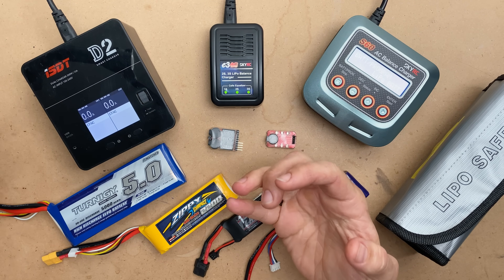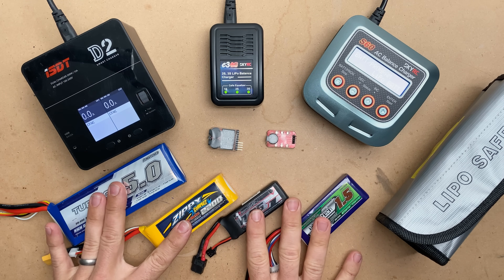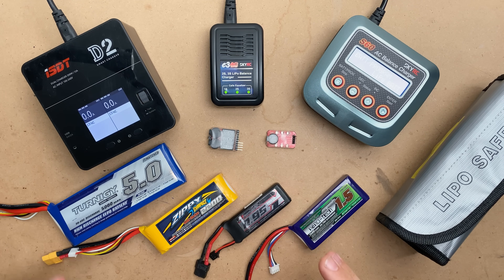I realized this is actually fairly confusing for a lot of new people because there are so many different chargers, so many different types of batteries, and a lot of different information out there.